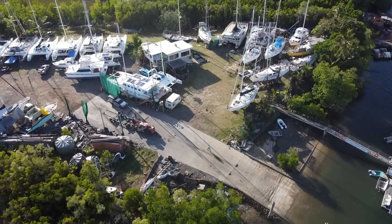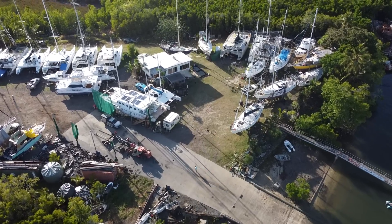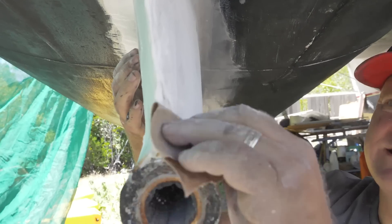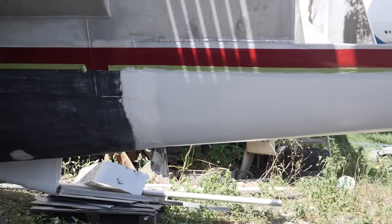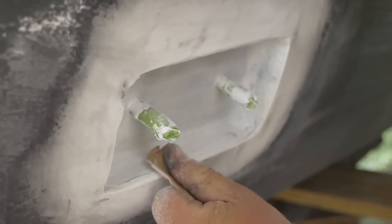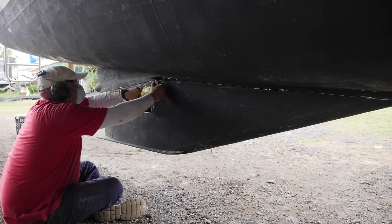Hi everyone and welcome back to another episode of Sailing with the Jameses. This week we're diving into the topic of parasitic drag. We've made a number of modifications below the waterline and now it's time we do a little bit of explaining.